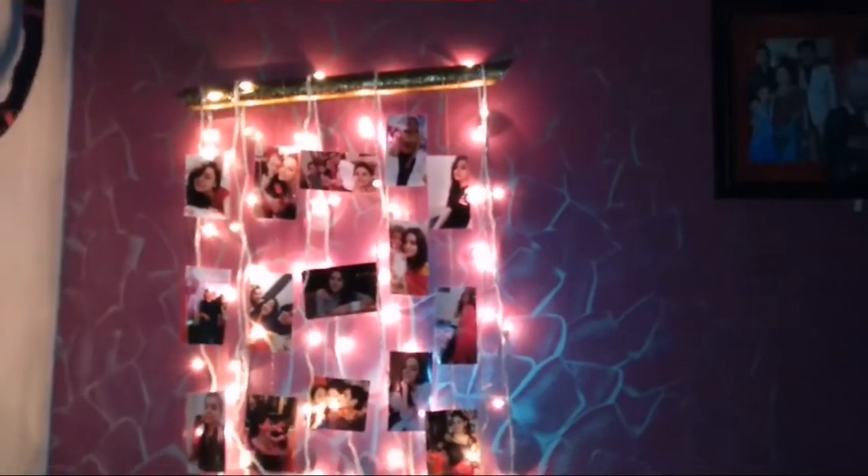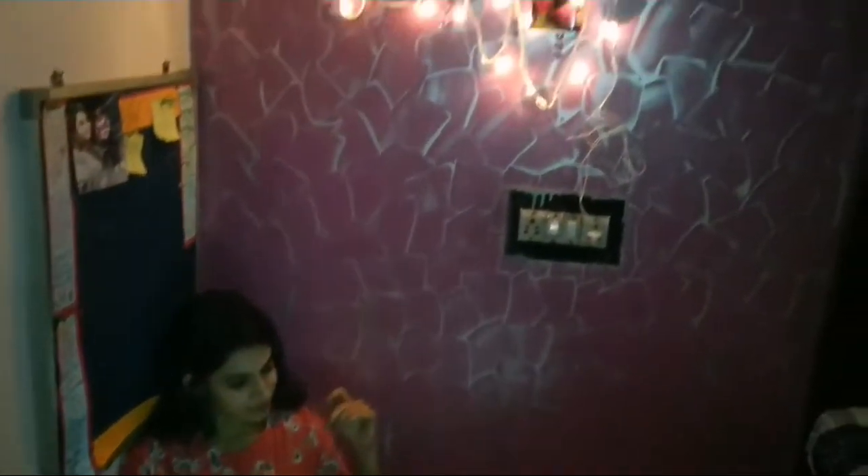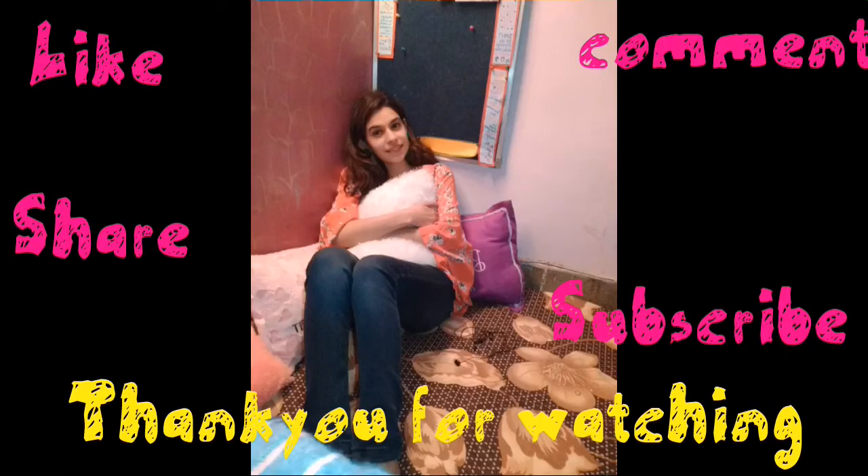This is exactly how the DIY looks. This is what you can do — let me know in the comment section below if you try this. Don't forget to like, share, and subscribe. Use hashtag DIY with Diva and thank you for watching.